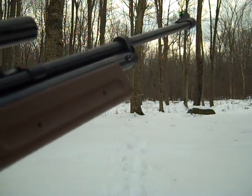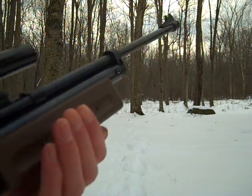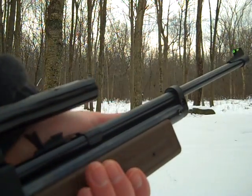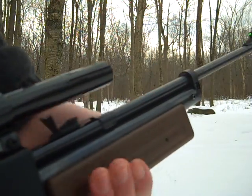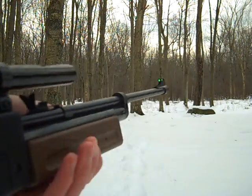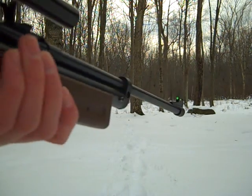It's a multi-pump gun, so I want to pump it ten times. One downside to this gun — pretty much the only downside — is that if you're a little bit younger, it might be a little hard to pump, because by the tenth pump your arm might get a little tired. I'm going to pump it ten times and shoot at the milk carton.